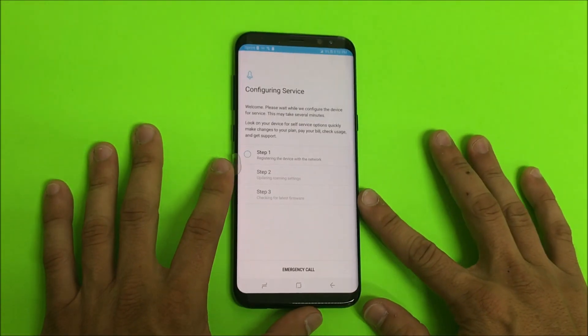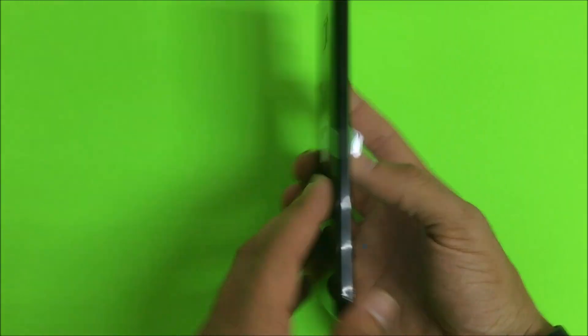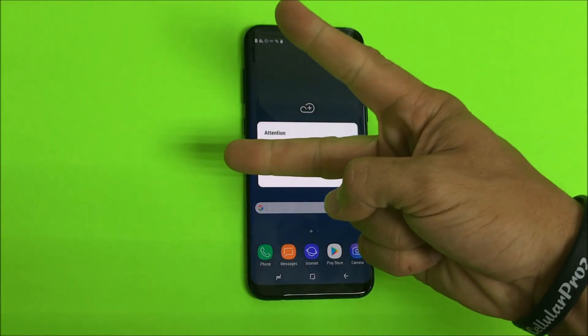I hope this video was helpful. That's how you get your Samsung Galaxy S8 Plus into download mode and out of download mode. If it was helpful, please give it a like and subscribe for more videos like this. Till next time, peace.